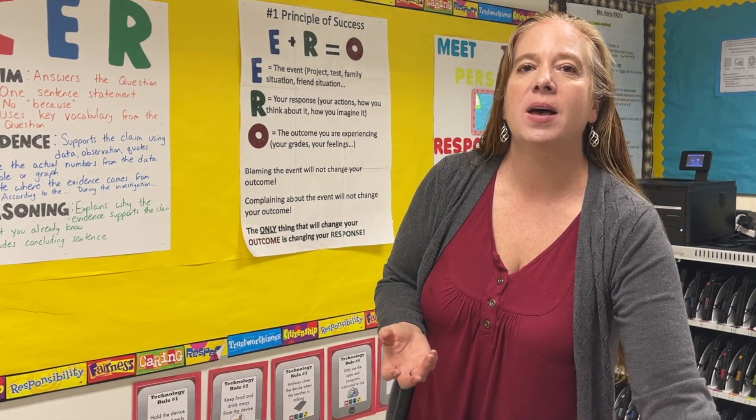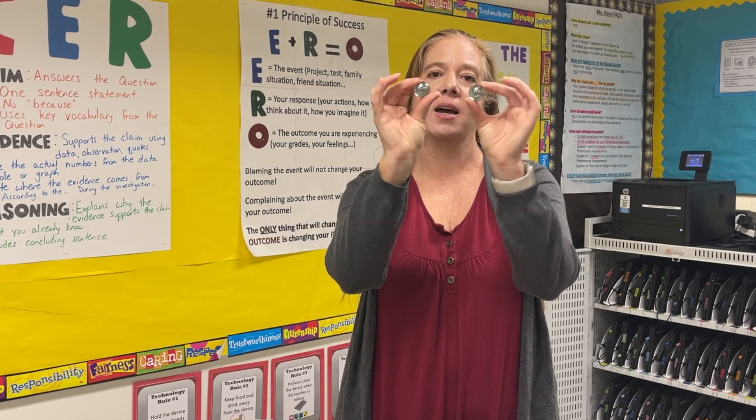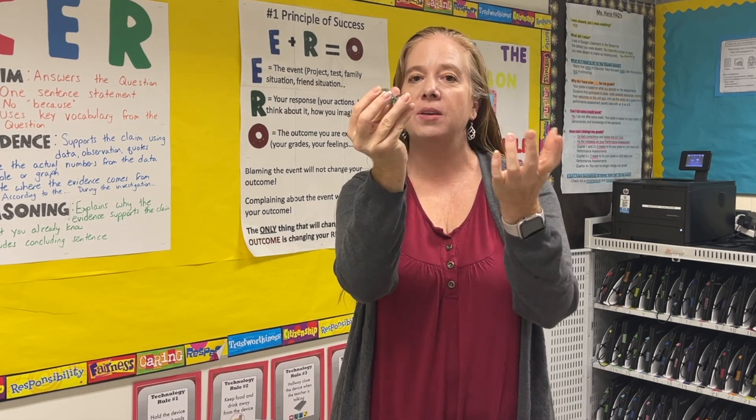Then you'll want some type of heavy object that you can put on the paper towels. I like using marbles — I have these giant ones which are really heavy. You can use regular marbles, you can use washers, you can use coins — anything that is heavy and of the same mass that students can then put on top of the paper towels.